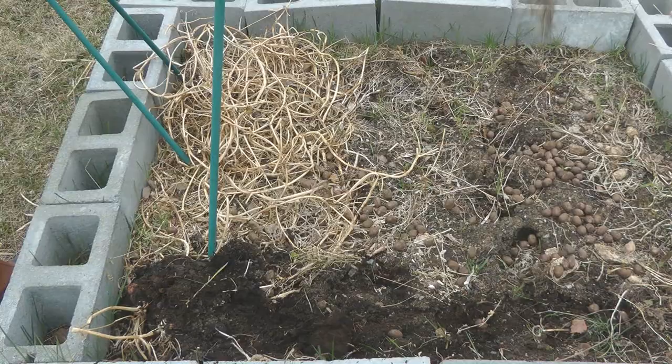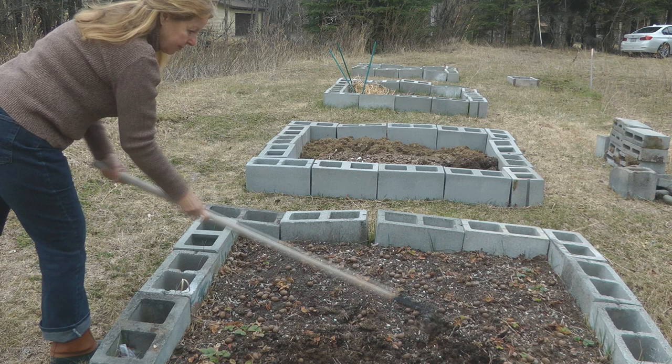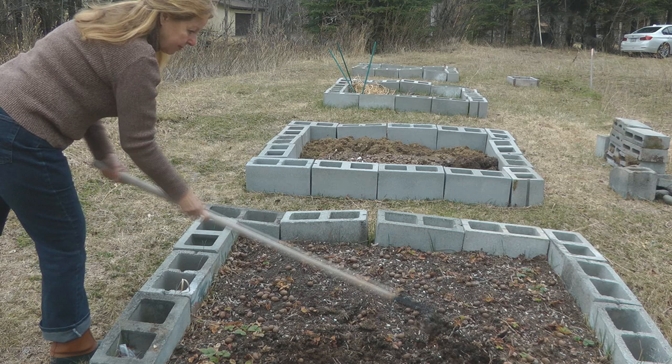The first solution is to rake your garden out and get all of the extra debris. Till the yard and try to keep the leaves as spaced apart as possible so there's no cover for the slugs to get under, lay their eggs, and create more slugs. Put some wilted lettuce on the ground.